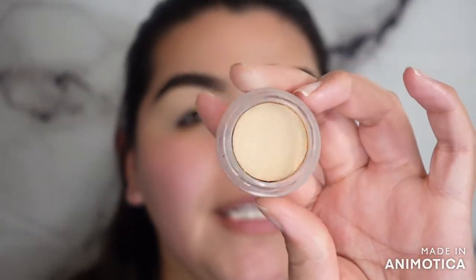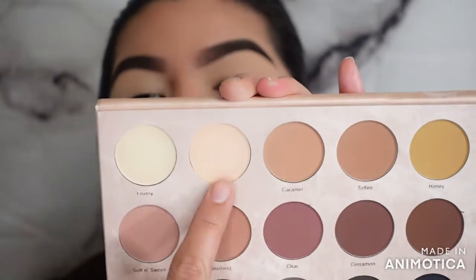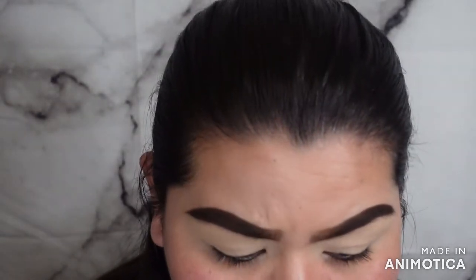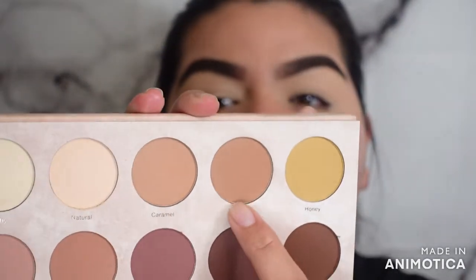I've got my base going. I went in with the ELF Putty Primer, and this one has been working pretty good. When I got it I was like, are you drying out? Because that ring around it was a little weird. Then I went ahead and set it with our first neutral shade — I went in with 'Natural' right here. For the eyes, I'm going to go with the shade 'Toffee' to blend into my crease.